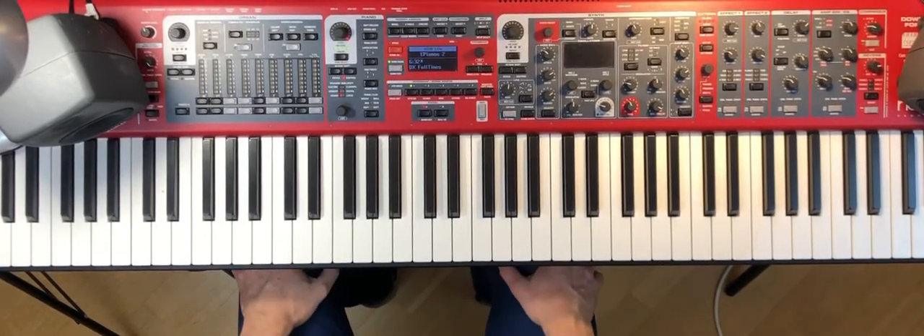So now I'm going to do a video where I go through Miles Davis' song, Nardis.